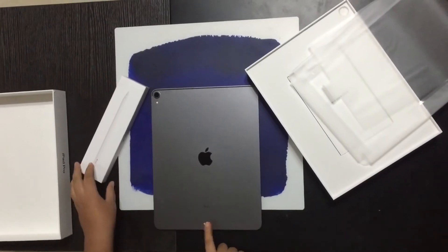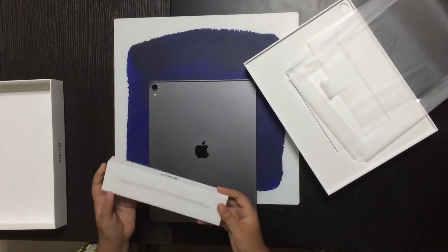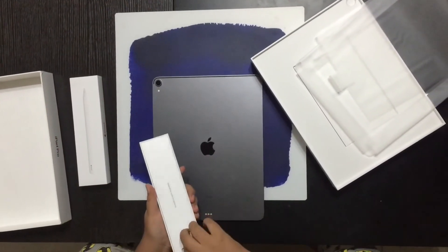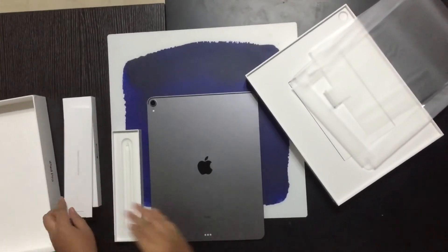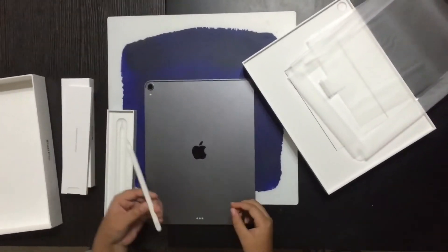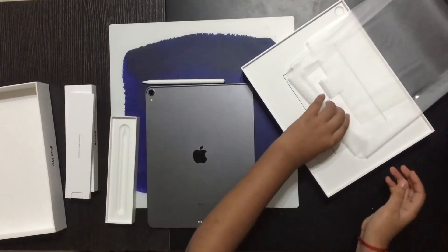It has these three magnetic dots for the keyboard, but I have not bought it. Now let's open this Apple Pencil. There we can see the Apple Pencil — oh boy, it's cool! Now let me show you the contents of what's in the iPad box.